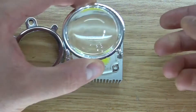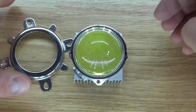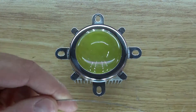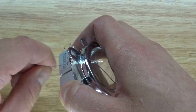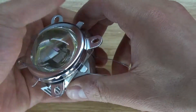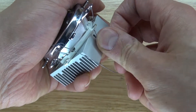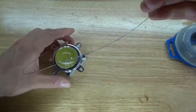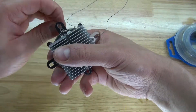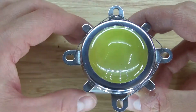Next I want to take my lens and place it on top of the 100 watt LED chip. Then take this piece and place it on top. Next I'm going to take some wire and thread it through these holes, then wrap it around the heat sink a couple of times to hold the LED chip and the lens down onto the heat sink.